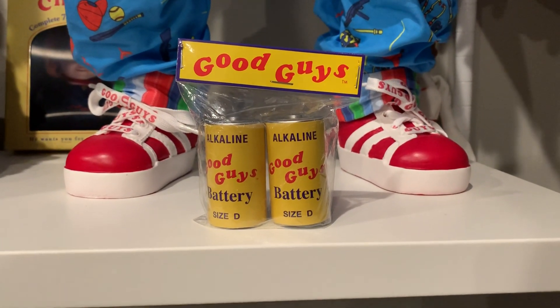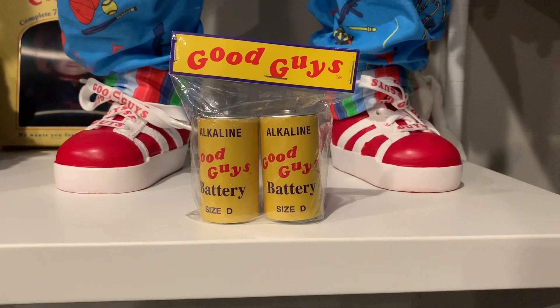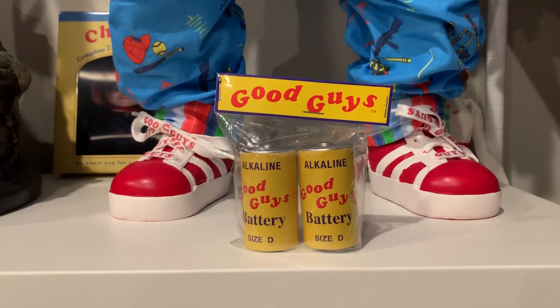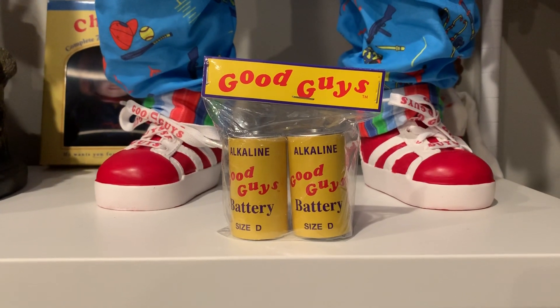What's going on YouTubers - I got a little package today from Trick-or-Treat Studios. It's basically the batteries from the first Chucky movie - you know, when they looked to see if the batteries were inside Chucky and they were not. So this is just a little prop to go with my Chucky doll.